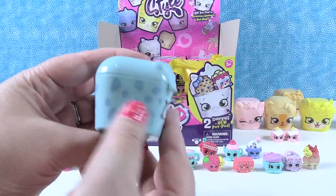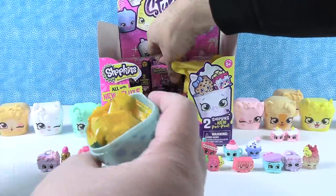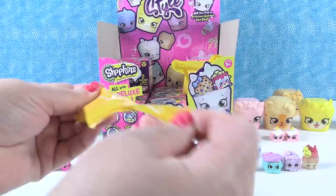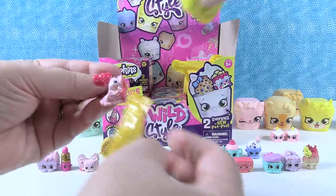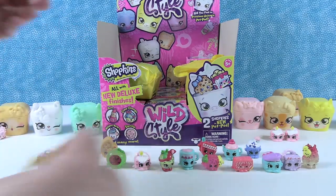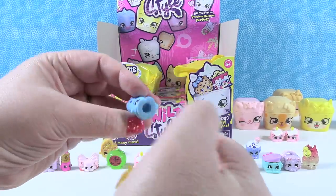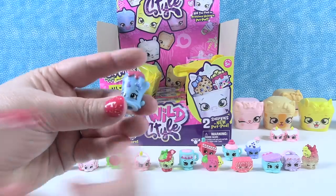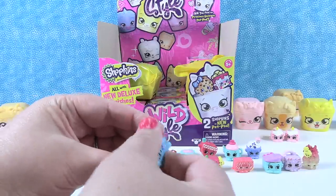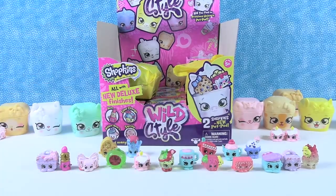A blue puppy dog - maybe a Dalmatian with lots of spots and floppy ears. Inside we have a duplicate of Little Bobella. And then here's a color change one - same as Paul's, with a spot you can warm up to change color. That is Mitzi Oven Mint.